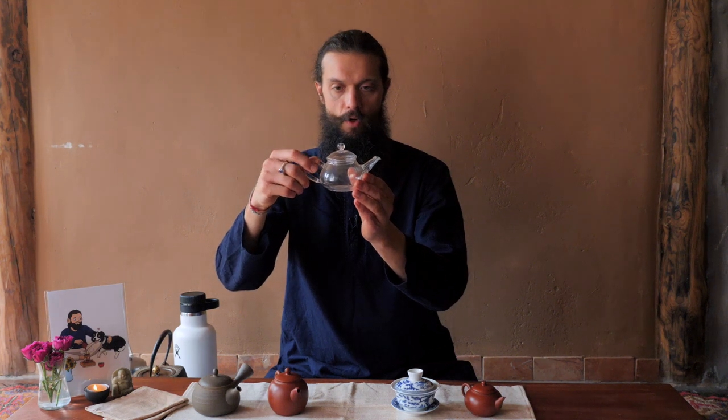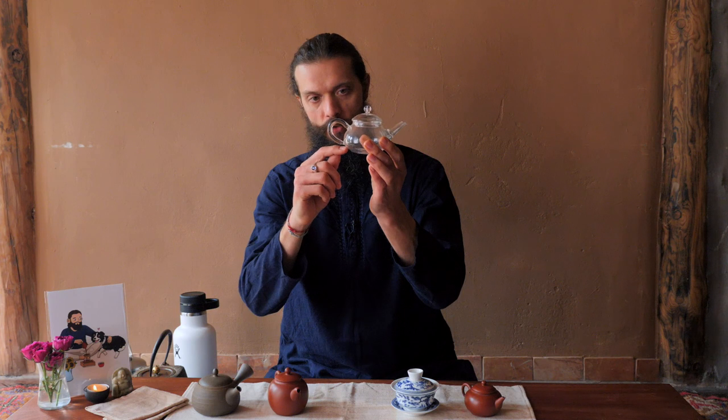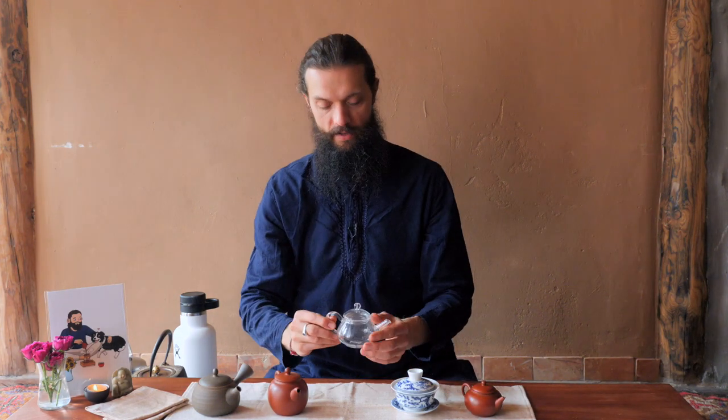We're going to get into this in a future lesson about amount of tea leaf and brewing. But if you want to adjust your usage of this pot for just one person, you'd use less leaf and less water. This is a very versatile tool to start with — I used this pot for a year before I got anything else myself, and it was perfectly fine.